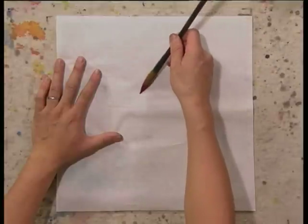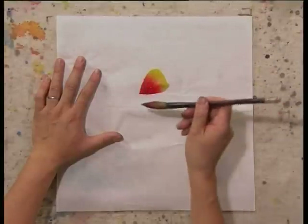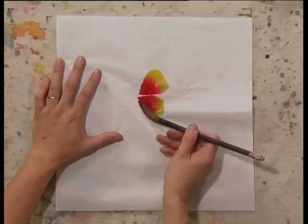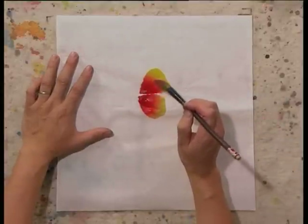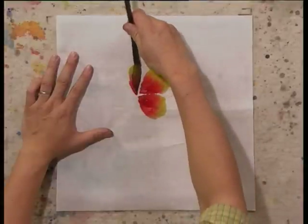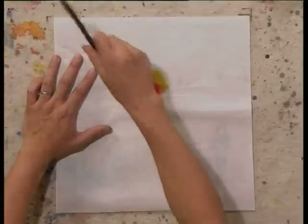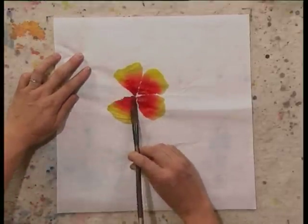Now, hold your brush sideway. Paint a stroke like this. You see these strokes — you can see the color from dark red to lighter, lighter, orange, yellow. You can use these techniques to paint flowers, insects, animals.